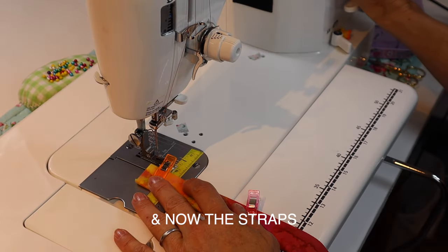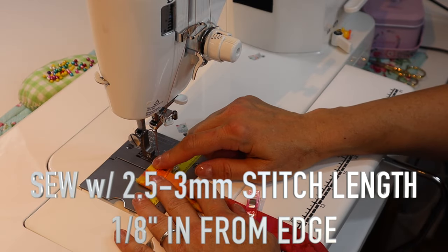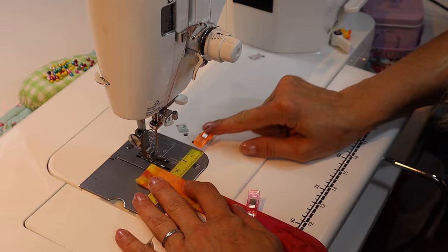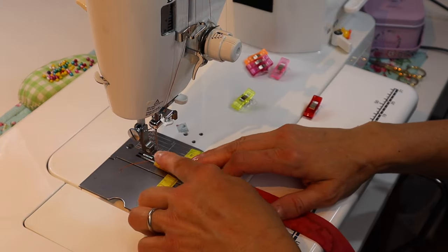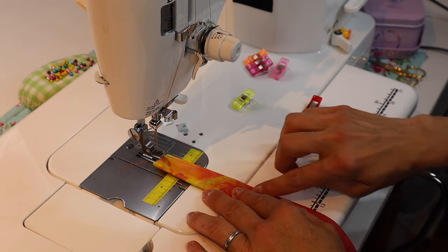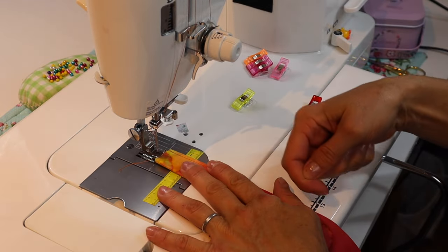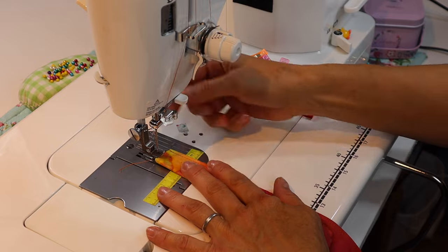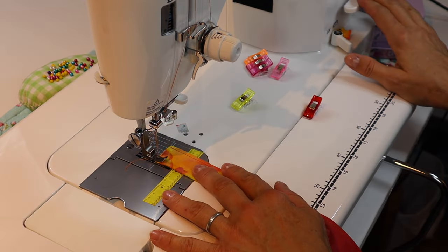Set the stitch length to 2.5 and backstitch the beginning and end. Go down the other side the same way you went down the first time — don't flip it around or you'll get twisting. I came down this way the first time, so I'm going to go down the same way on this side and backstitch the beginning and end.